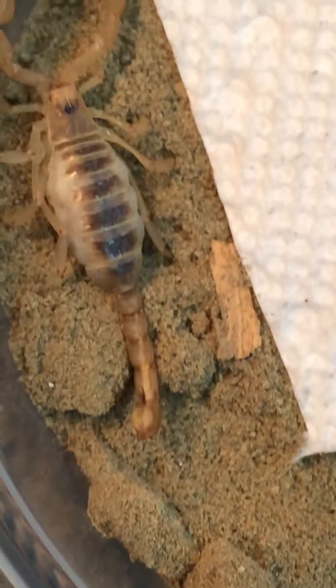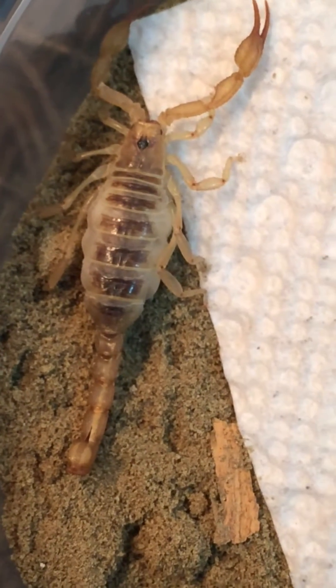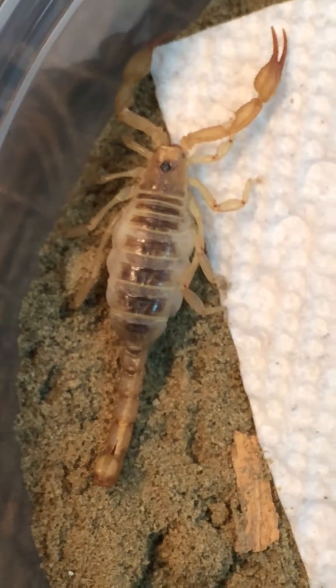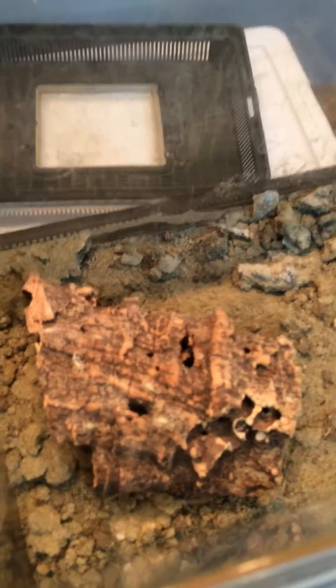They'll get out and they'll crawl onto her back, and she'll look after them. And then when they're ready to come off, they'll come off and start foraging for food. The northern scorpion — the female.